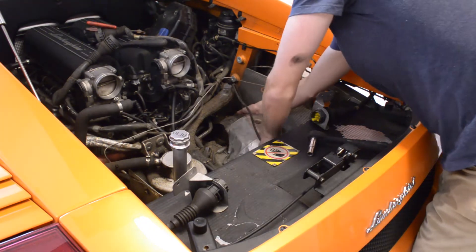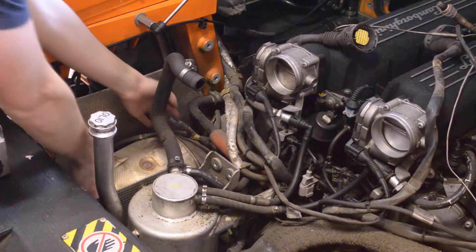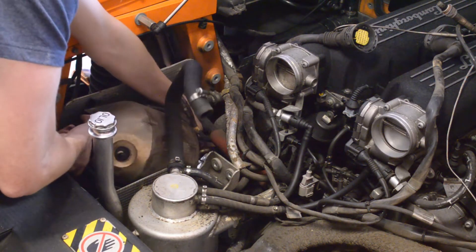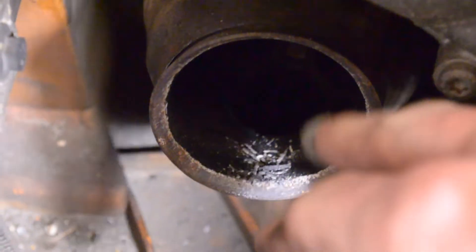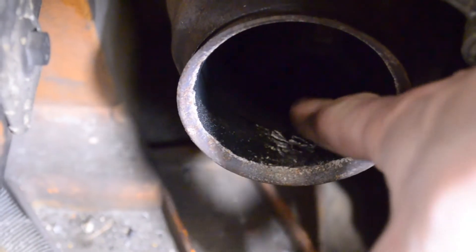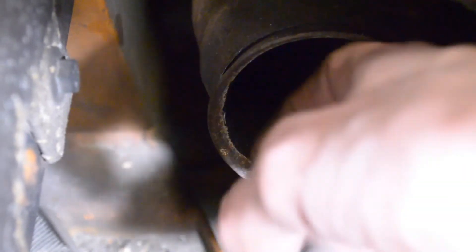Now that we have the subframe out of the way, we can finally get at the catalytic converters. I recommend leaving the pre-cat O2 sensors on and taking them off on the bench once you get both cats off the car. Right off the bat you can see there's some particulate in the outlet of the header — I'm not sure if this is catalytic converter particulate or from the clamps, which have a little bit of degradation. With the classic drop test you can see how much material really comes out of this catalytic converter and subsequently gets sucked into the motor. Inside the catalytic converter you can see delamination on that surface — and this is true for both of them.